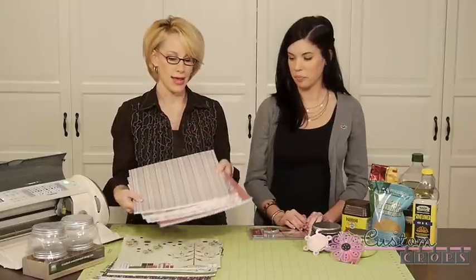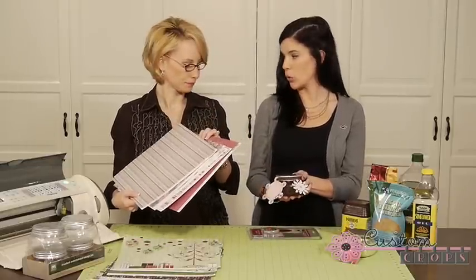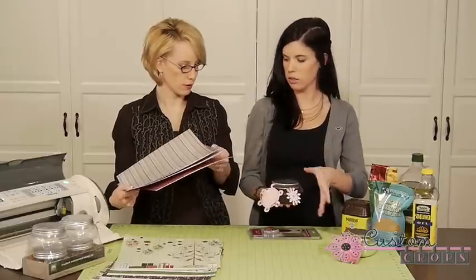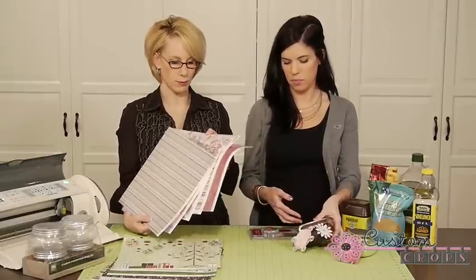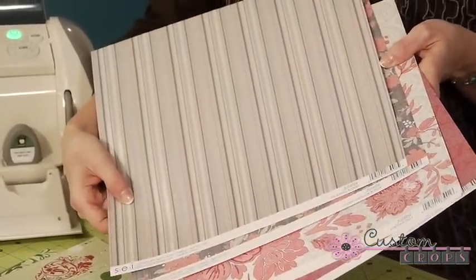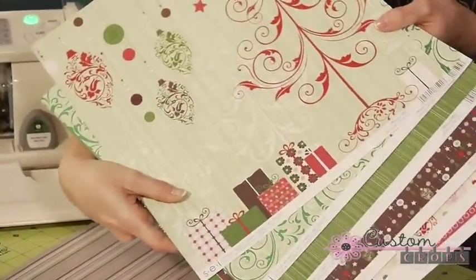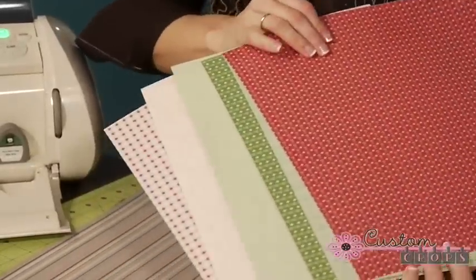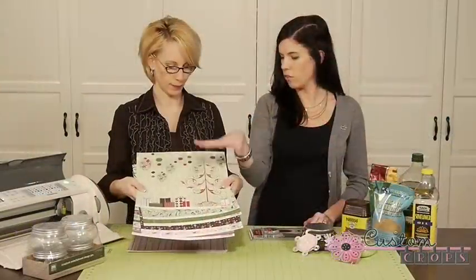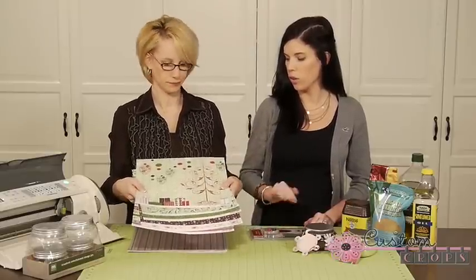You'll also need some of our new beautiful SEI paper. This is the Juliet collection, and we use this paper on the mocha body scrub — it has a wintry, icy feel. What's great about this paper is that it has foil and flocking and some really cool details. The other collection we're going to be using today is more holiday inspired — more traditional — but also has foil, flocking, and is double-sided, so you get the foil and shine on one side and more traditional on the other.